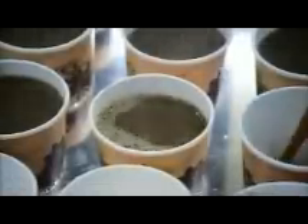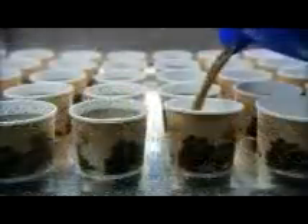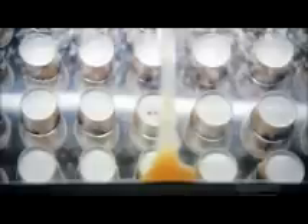Meanwhile, over in the testing department, the coffee is on — but this is no coffee break. They've pulled some cups off the production line to check for leaks. A mirror below reflects the situation. Leaks are one in a million, so they've made one deliberately to demonstrate for our camera. In the case of a real leak, they stop production and follow the paper trail, so to speak, until they determine the problem.